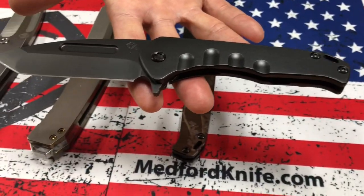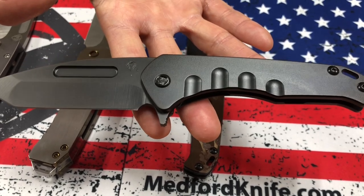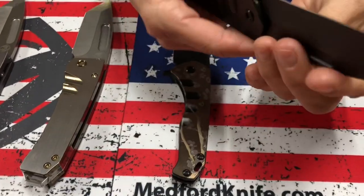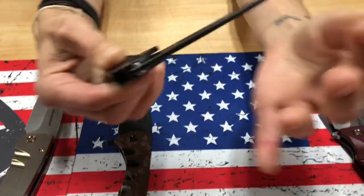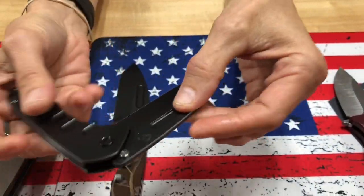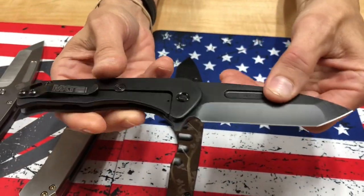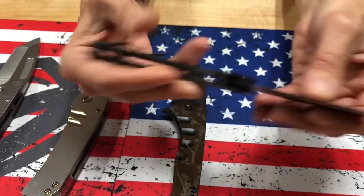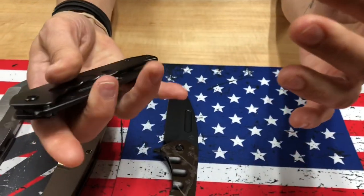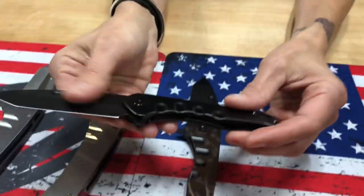Praetorian Slim Flipper, PVD S35 Tonto variety. So this is a blackout. The nice thing about this is the shoulder pin is hidden when you close it — it's got kind of like that garage feel. It just sets right in there. So it's blackout in the locked position, and then when you close it, it's only in the deployment stage that you can see it.